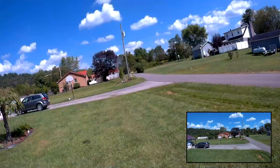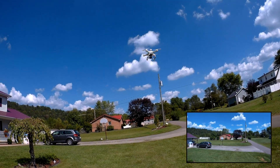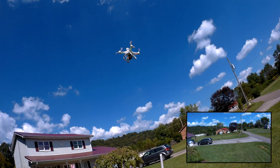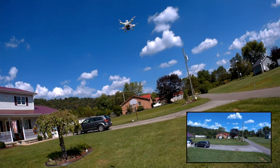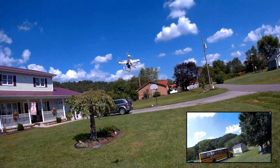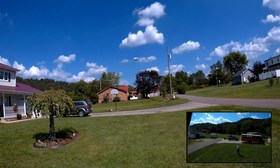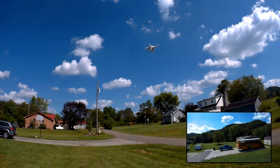If you put it in 1-2, now we're just setting altitude hold. 1-1 is headless, so I can point it towards me — forward's going to be forward, back's going to be back, left and right.